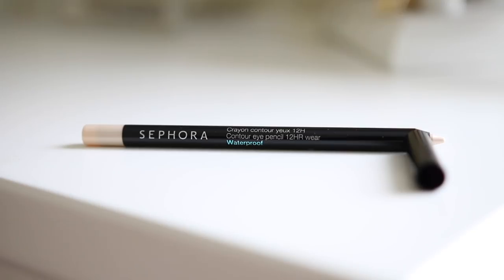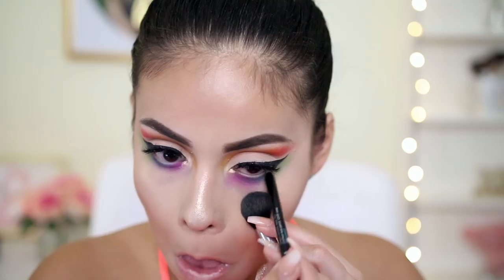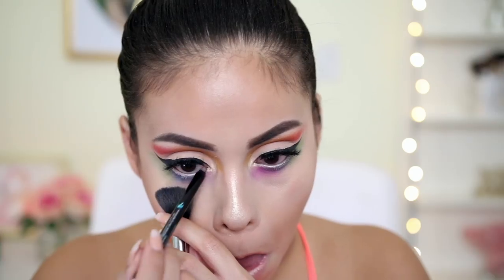Then I'm going to apply some eyeliner to my waterline. This is the Contour Eye Pencil — this is waterproof, apparently — in the shade Blonde Ambition 06. Then I'm just going to apply a quick coat of some bottom lash mascara, using the same Lash Craft mascara from earlier, just to coat my bottom lashes because you can't forget those.